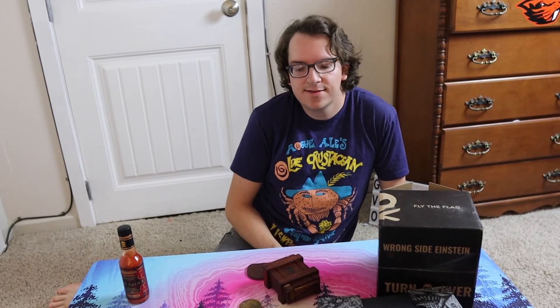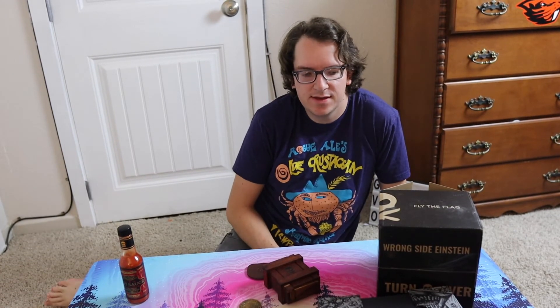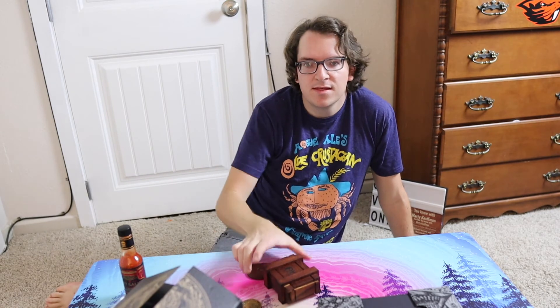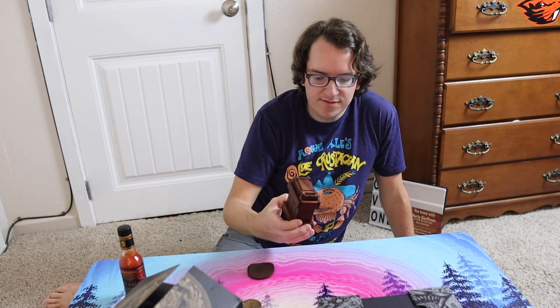Alright guys, that has just been the unboxing of the Peter McKinnon Pete's Pirate Life — fly the flag, fly the flag. I think it's like the Kraken Challenge Coin. Really good, really good, guys.